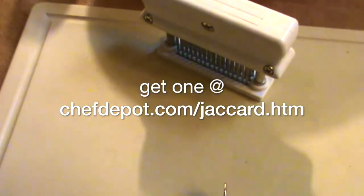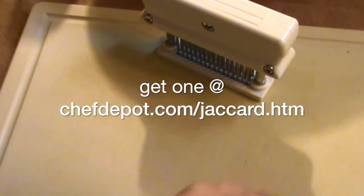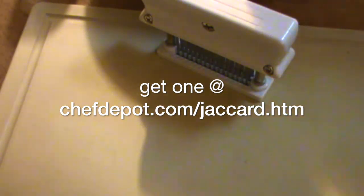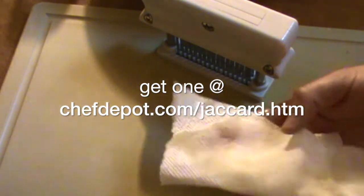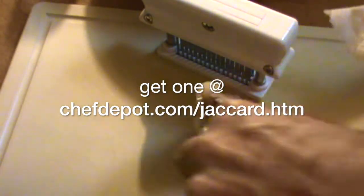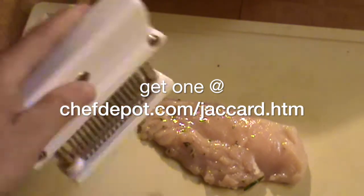If you don't have one of these, get it now. I'm going to take one of these chicken breasts — I'm going to look for one of the big juicy ones like this — and I'm going to pat it dry with a paper towel. I want to remove some of the marinade; I just don't want the juice everywhere.